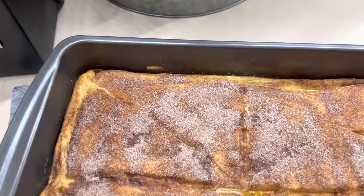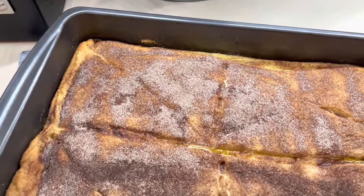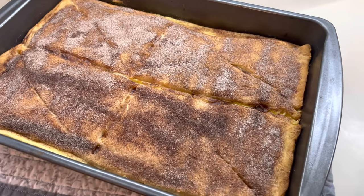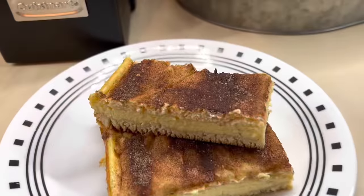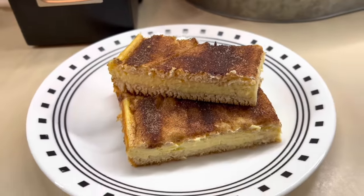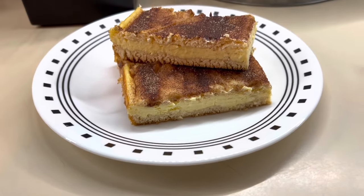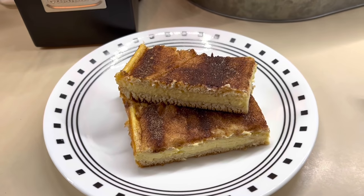Here's what they look like when they're all done — nice and golden brown and delicious. I do recommend letting these completely cool and putting them in the fridge for at least a couple hours; I normally do mine overnight if I can. I know it's hard not to eat these, but they cut so much smoother if you let them completely cool — overnight in the fridge.